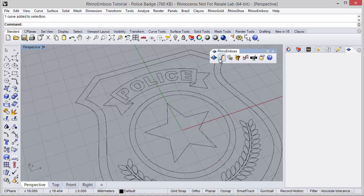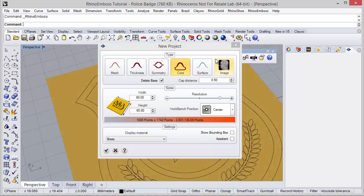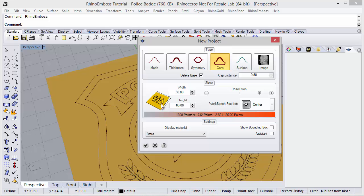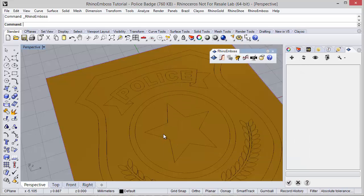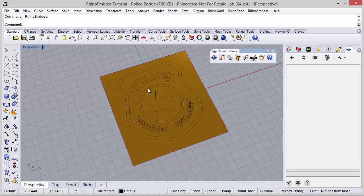To do it, I'm going to start with the Emboss icon and in here I can define project measures, resolution — in this case I'm going to reduce it maybe somewhere in the middle — of course the type, in this case I want core in the bottom, I want delete base, it means that I will use the relief curves to define the end, and of course the cap distance. After this, I just need to check to start defining the operations.